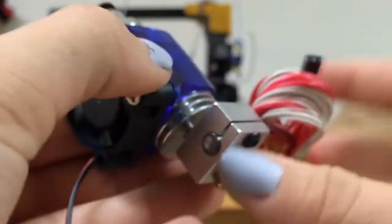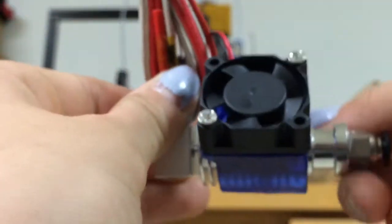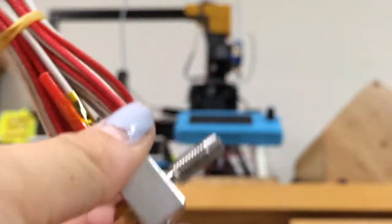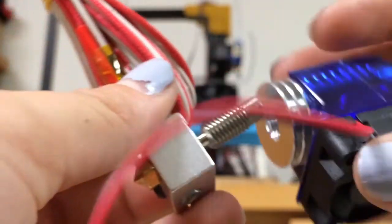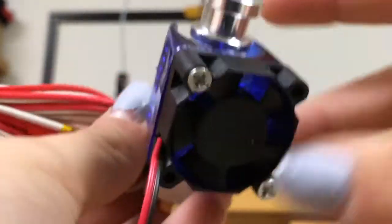As you can see over here, I already have my original Tevo Tarantula one on there. With this fan, I'll just cut these wires off and solder them to the original ones. You can unscrew this, and it will separate the heat sink from the entire thing. It came with five extra ones of these. This just unscrews also — it is in there very tight. That is an all-metal hot end part.